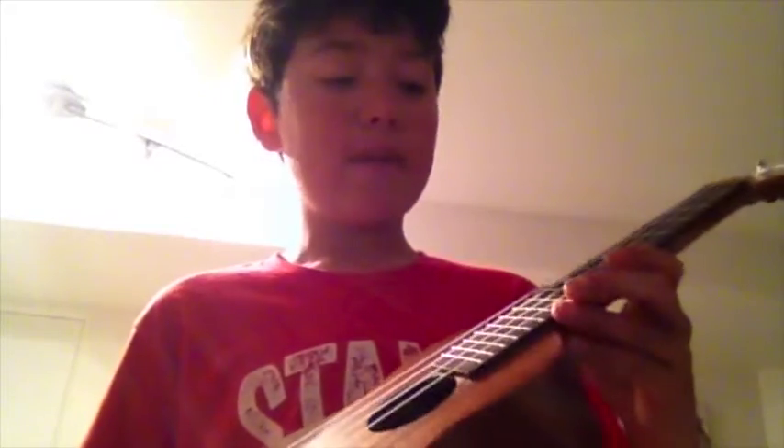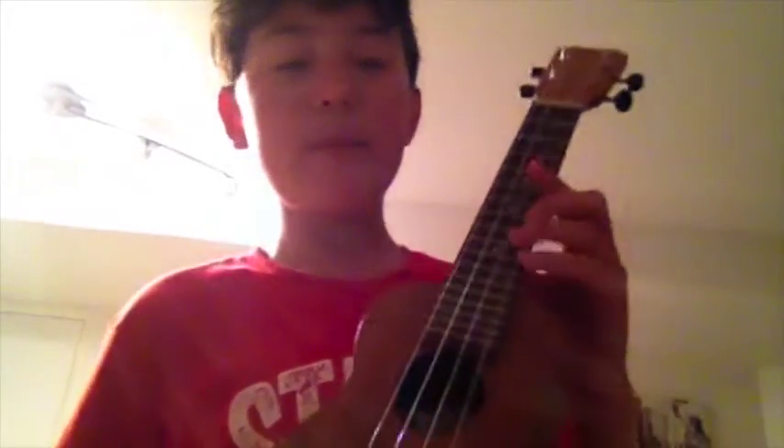Hey everyone, Oliver here. I play the instrument, the ukulele, and you may be wondering, I did not know that — you did not know that because I've never told you. But I just want to kind of share my adventure with this amazing instrument. I love this. I treasure this like I would treasure my camera and filmmaking.